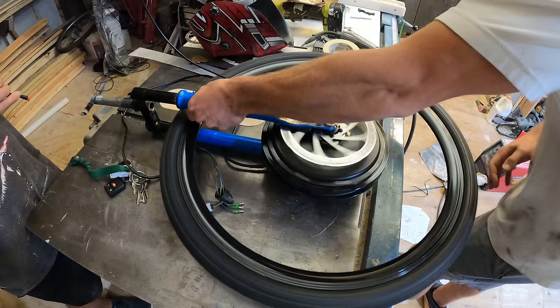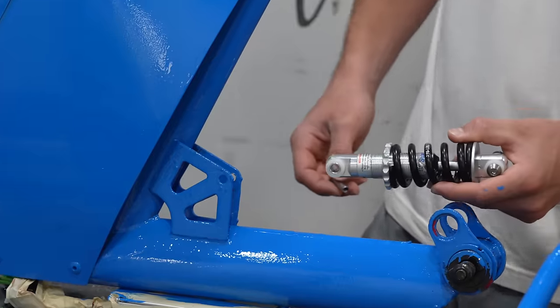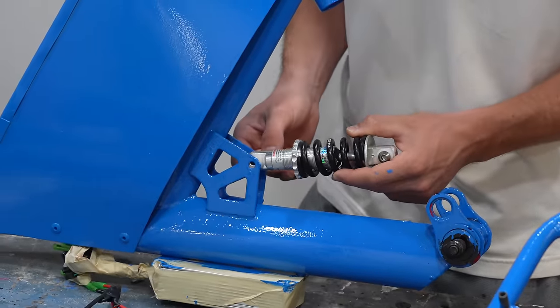Once the brakes were on the hub motor, we started putting the entire bike back together.